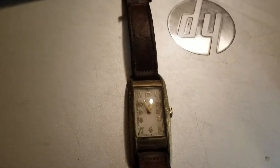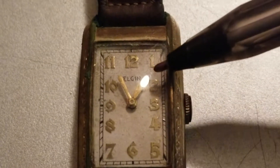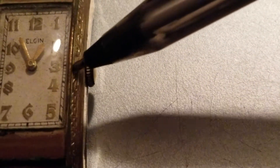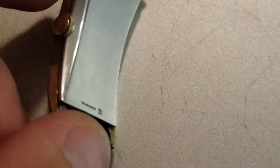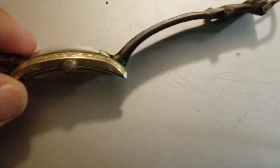I want to say the markers here are applied. It has stylized numbers — the hour and minute hands are yellow gold. It has engravings along the side, railroad markers and indices around the perimeter. The crown is standard; I believe it's original. On the case back, we have a marker and it does show that it's base metal, with a nice domed curve and a nice domed crystal.